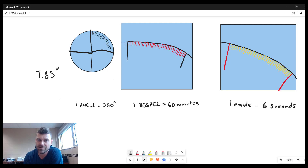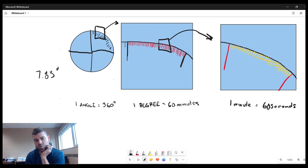If we zoom in and take a smaller snapshot, we can see that each degree is divided up into 60 minutes. And if we zoom in even further, each one of those minutes is divided into 60 seconds. So we need to take 7.83 and convert it into degrees, minutes, and seconds.